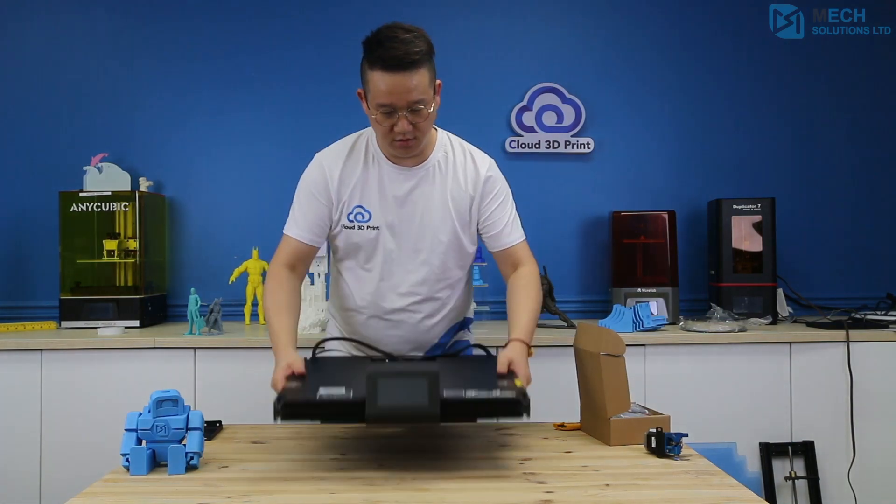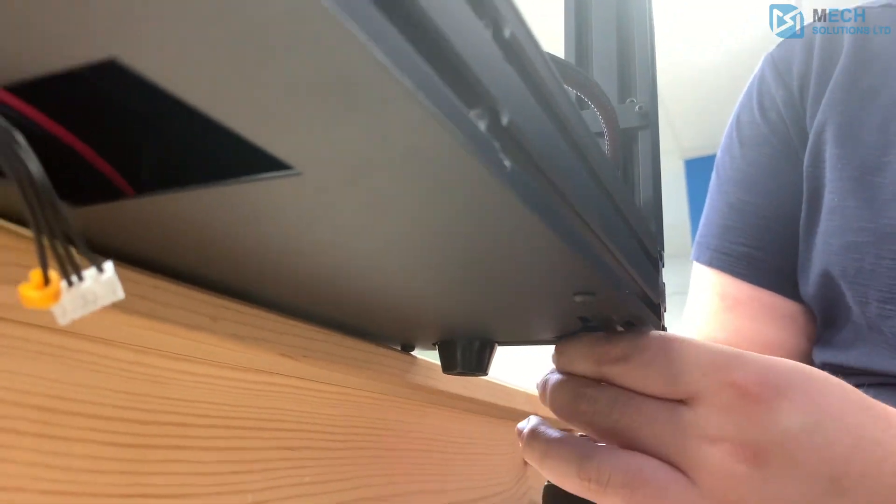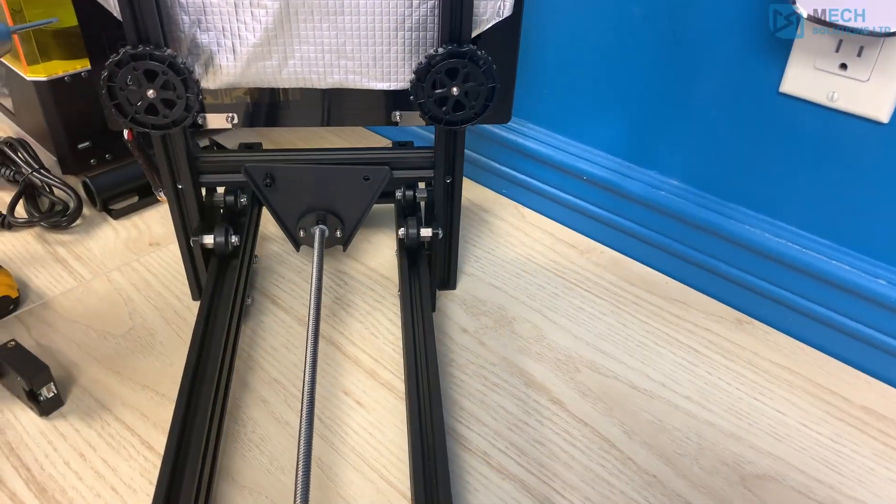The assembly of the Ender 6 is relatively easy. Creality has already done most of the work by assembling the top part of the printer — all you need to do is assemble the frame.